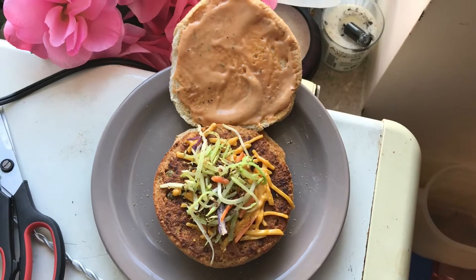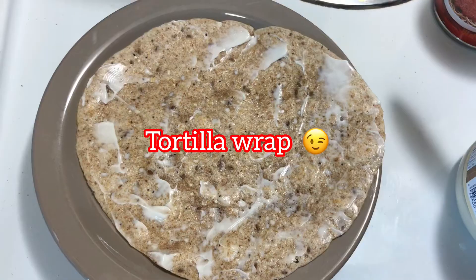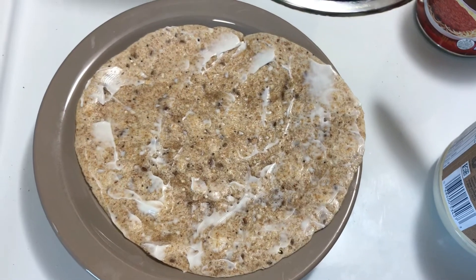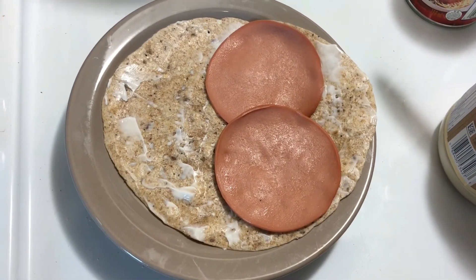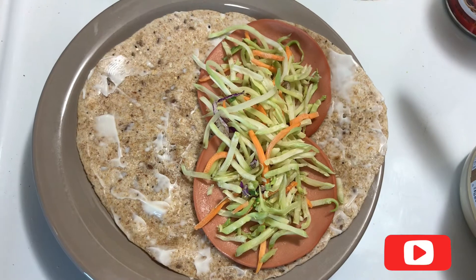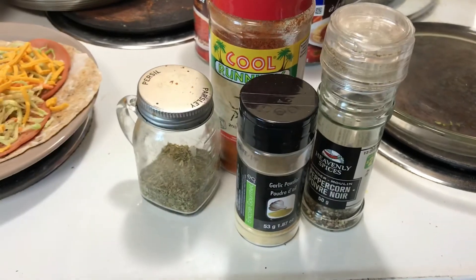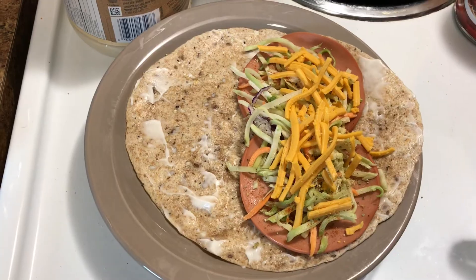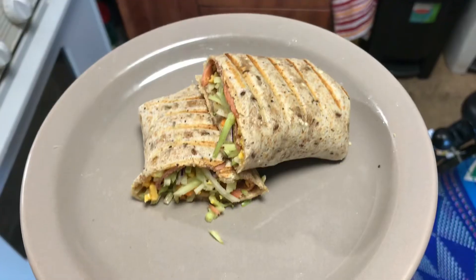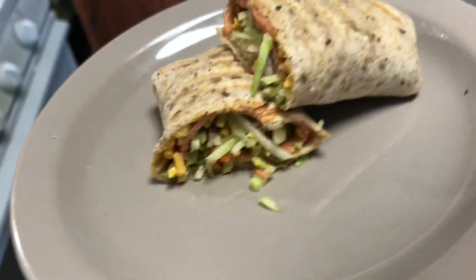Dinner number five is a tortilla wrap. I spread some mayo on the tortilla, added two slices of veggie ham, some slaw, and seasonings — chili powder, garlic, pepper, and parsley. Then I added some cheese, rolled it up, and put it on the panini press. That's what it looks like — it was really yummy. That's it!